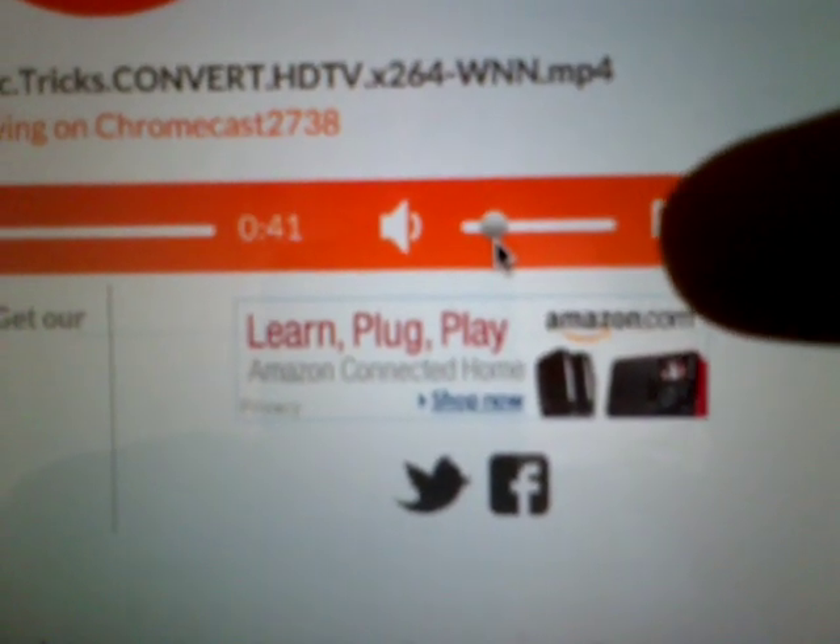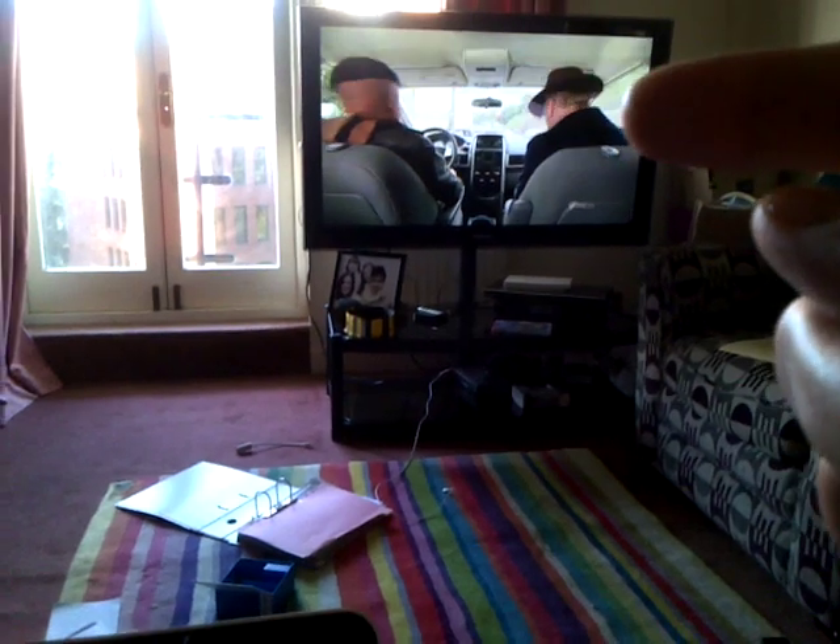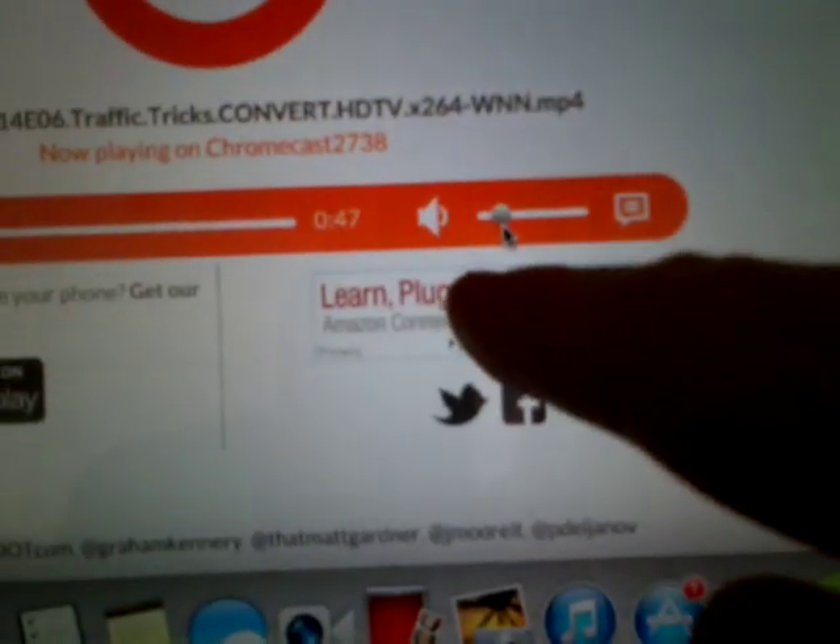You can even control the volume from the app, so it's controlling the volume of the TV's output from that button there. Very, very neat.